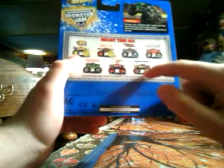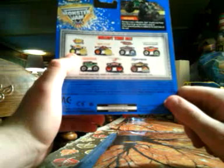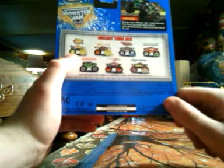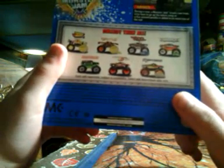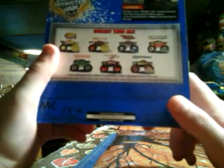On the back you've got Team Hollows Firestorm, Brutus, Gravedigger, Hurricane Force, Mechanical Mischief, Shocker, Reptoy Spectreflame - still looking for that one - and the 10th Anniversary Max D. Still the same old trucks; they haven't really come out with much of anything yet. They'll probably come out later in the year, depending on when they get them put out.